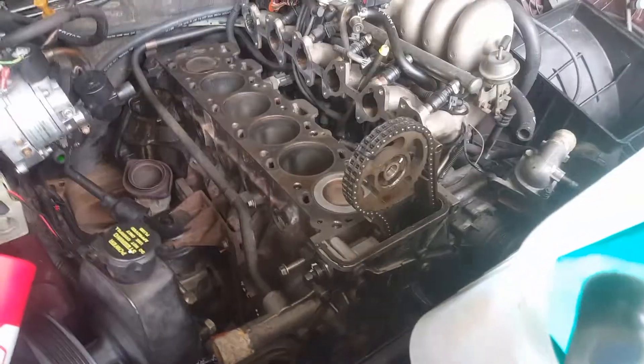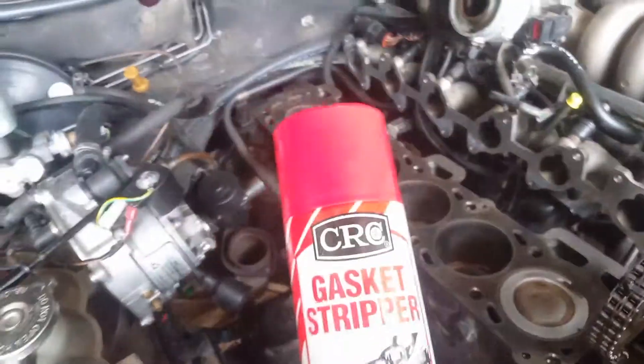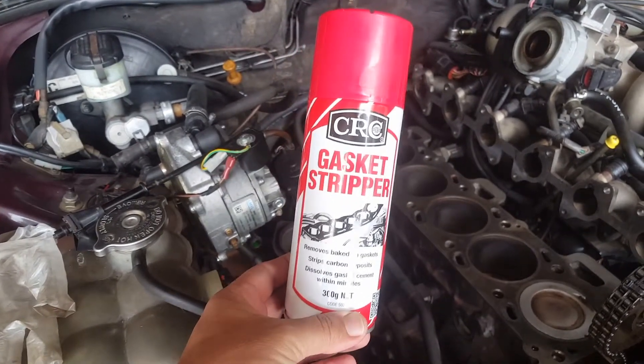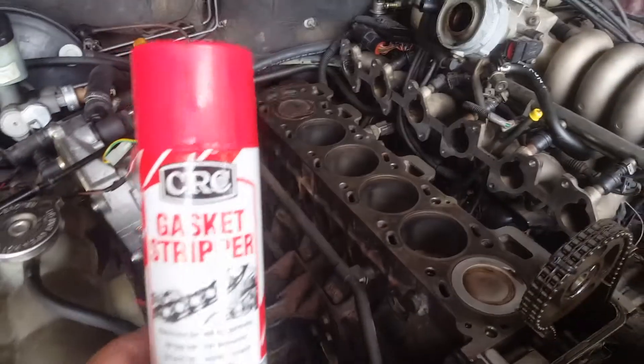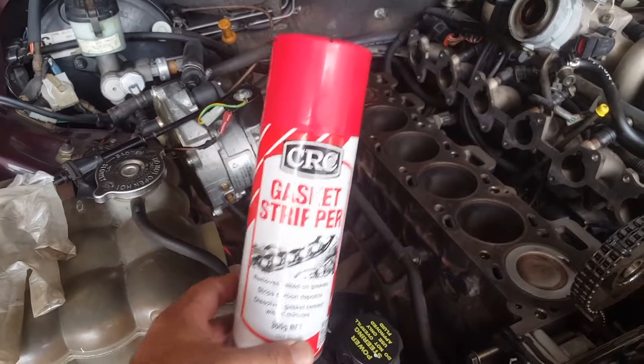A bit of a rundown on what we used for cleaning the cylinder block. If you remember it was really bad, so we used this stuff here — gasket stripper. We actually had to use the whole can, probably needed a little bit more than a whole can. It was pretty hard to get off.